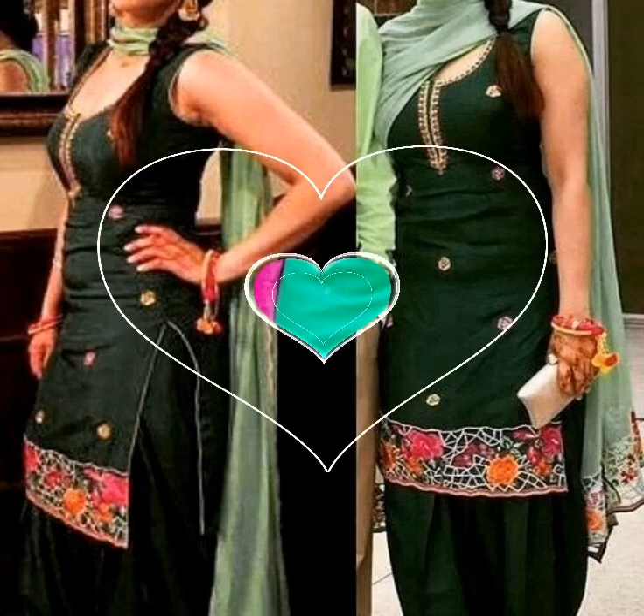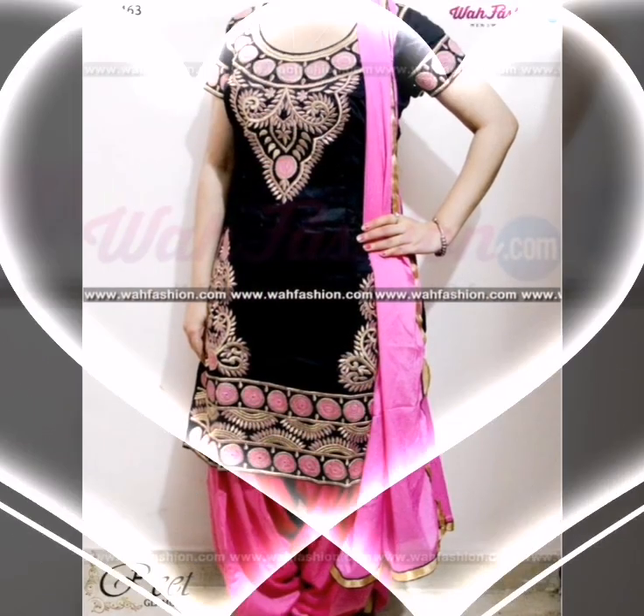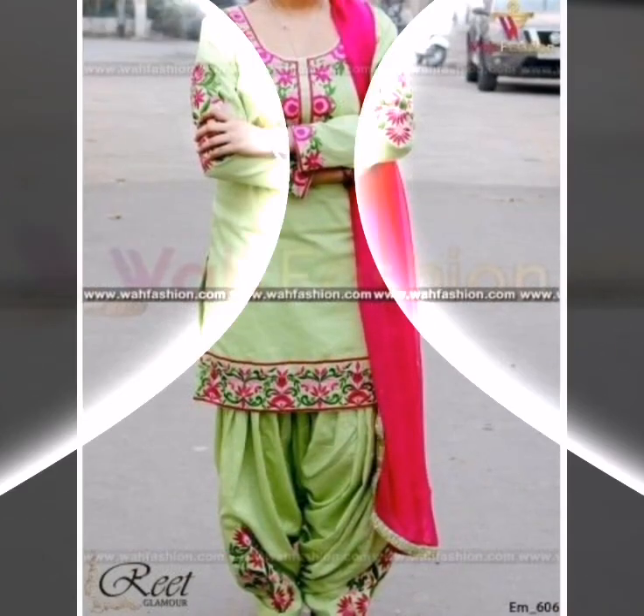Toh meri is video ko skip mat kijiye, poori video lazmi dekhein. Agar aapne abhi tak meri video ko like nahi kiya to please like kijiye, kyunke aapke ek like se mujhe bohat hi zyada energy milti hai aur next video banane ki hosla afzaahi hoti hai. Color combinations are super attractive and super stylish.